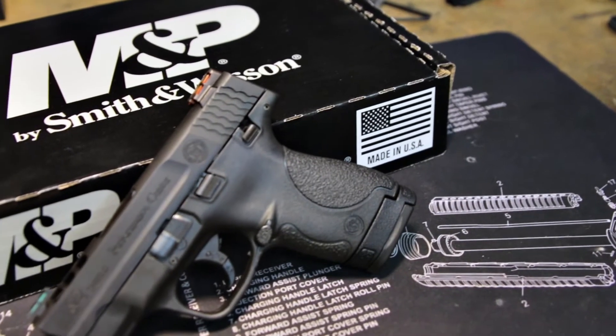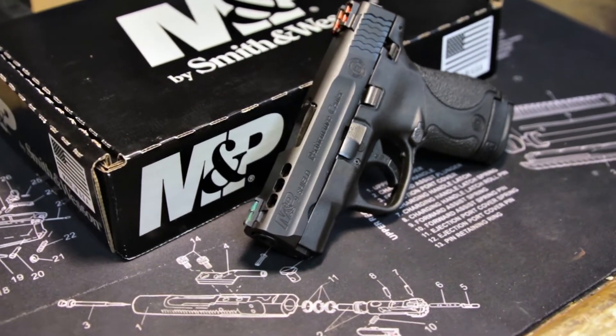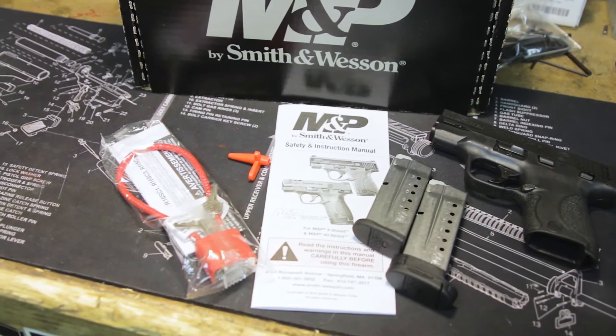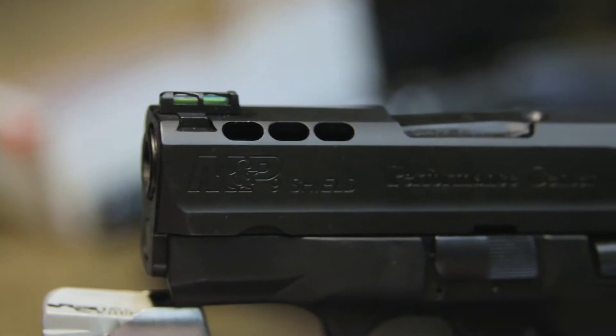When we first heard about the Performance Center's Shield, we were kind of surprised. Why would you put a carry gun this small through the Performance Center? And then we got a hold of one, and we realized exactly why the Performance Center would do something. Everything from the ported barrel to the trigger, the high-vis sights have all been thought out to make a much better carry gun.